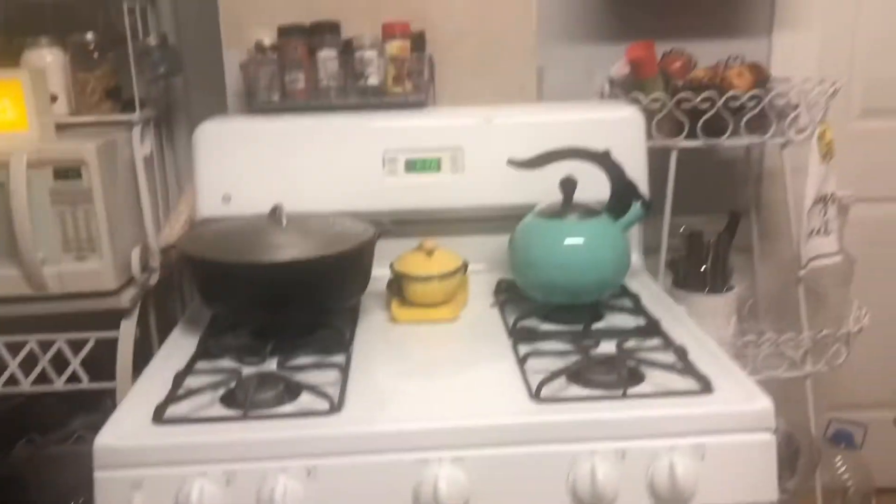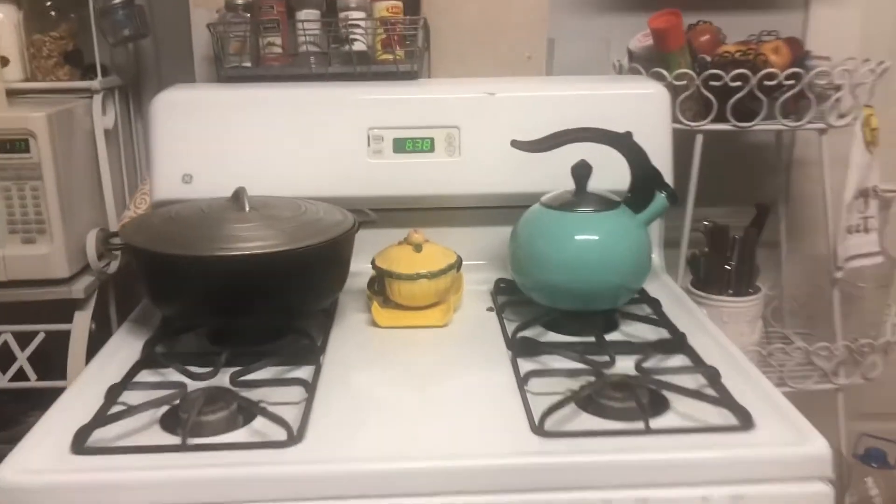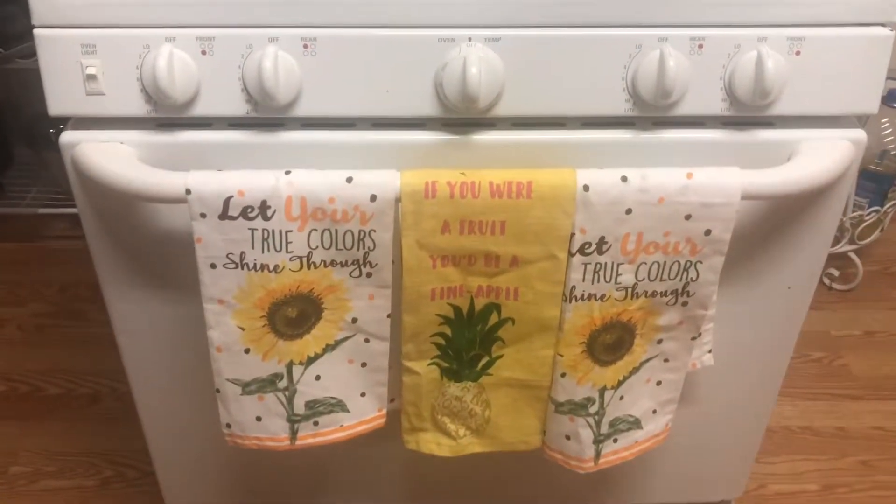And on the stove, a little splash of turquoise and yellow. I keep salt and pepper in here for when I'm cooking.